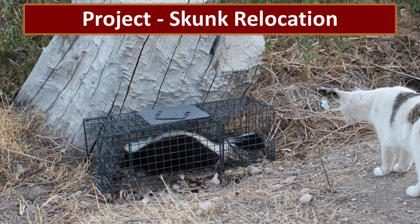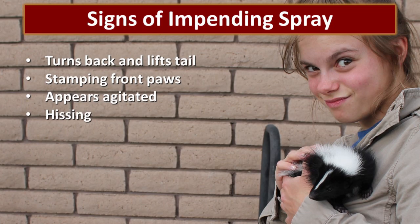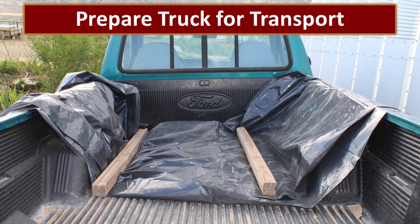When I looked into the eyes of this cute little critter, we knew that he needed an opportunity to live and that we were going to risk relocating him to the nearby mountains. It's important to know your enemy. The signs of an impending spray: the skunk will turn its back and lift its tail, it'll stamp its front paws or appear to be agitated or start hissing. If any of that's going on, it's time for you to back away and let the skunk calm down. We started by pulling the truck as close to the trap as we could without irritating the skunk, then lined the bed with plastic just in case.